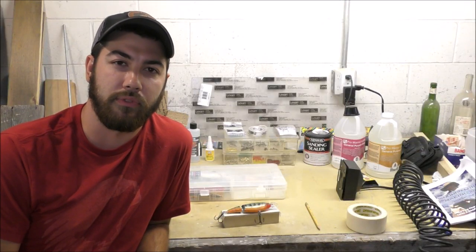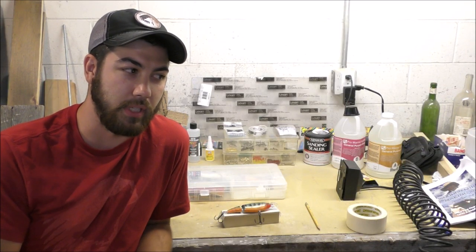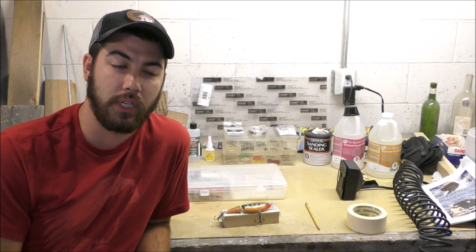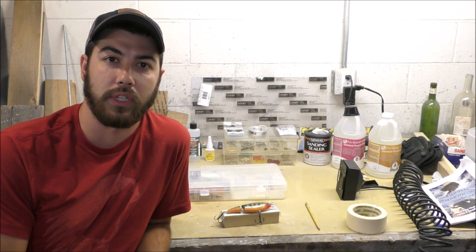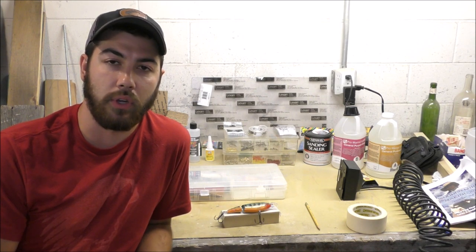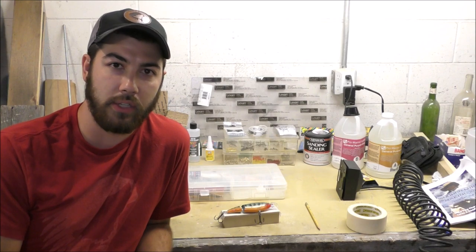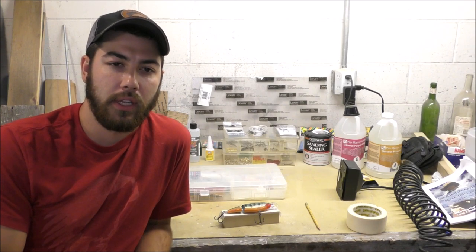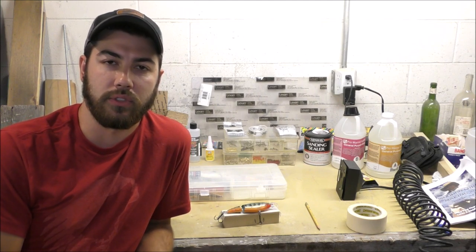I'm not any kind of professional at making lures. This is going to be my first lure that I'm making, but I've done a lot of research on it. I like doing these videos to show beginners that they can get out there and start a hobby like this. If they have any interest in doing it, they can follow along and see how easy it is to get started.